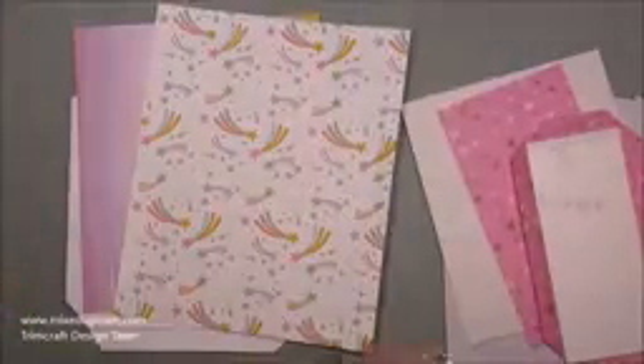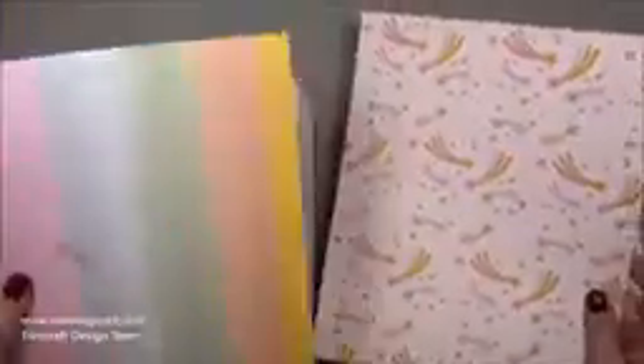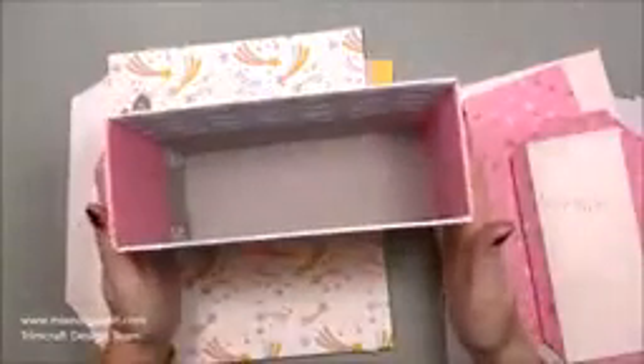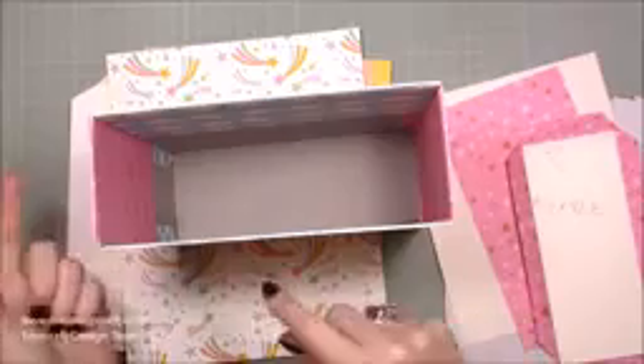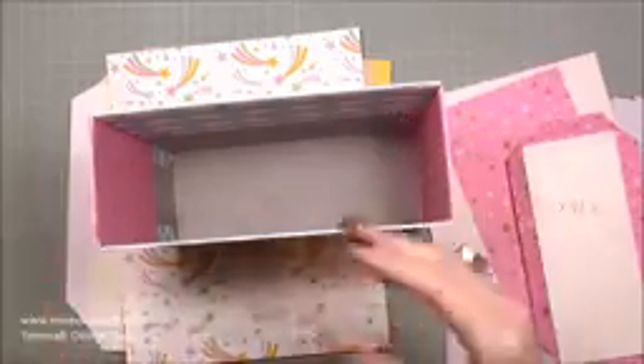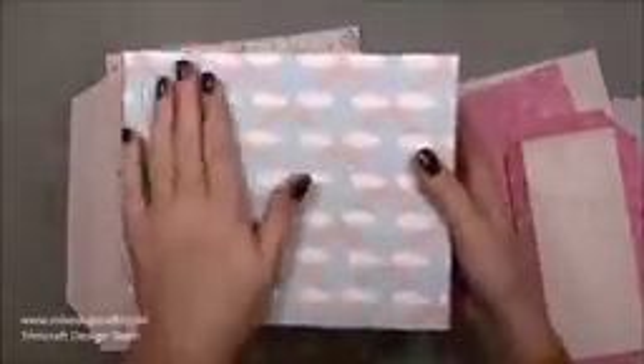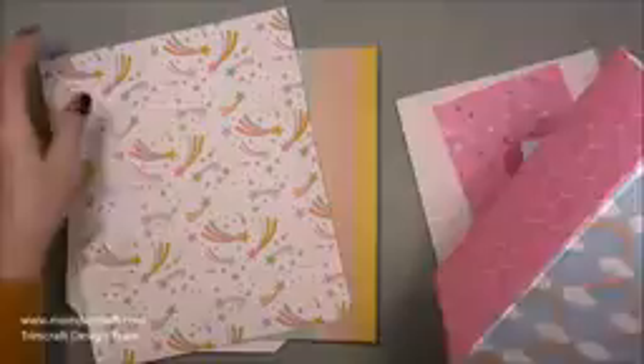I've already chosen my papers. I'm going to use this yellow for the base, then I've got this star print for the back, and then I've already done this one so it's ready to go. I'm going to be making two of these, but obviously you may just want to do one. I've got this lovely Care Bear one for the front - I was a big fan of Care Bears as a child and this reminds me of them.